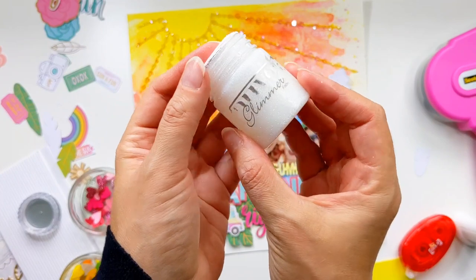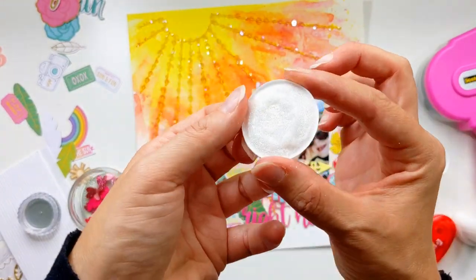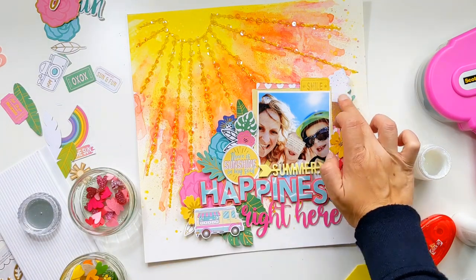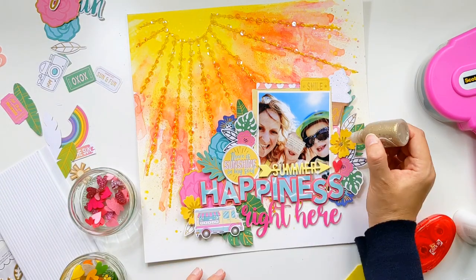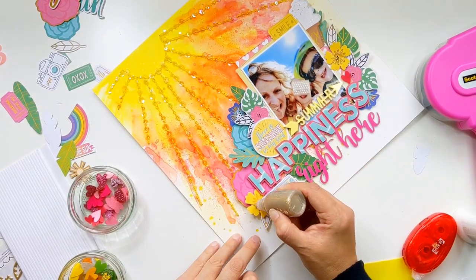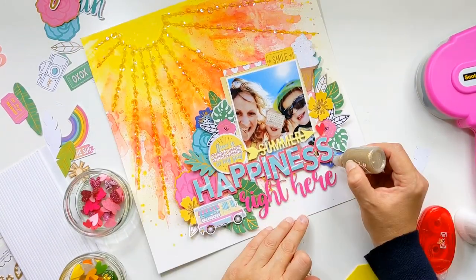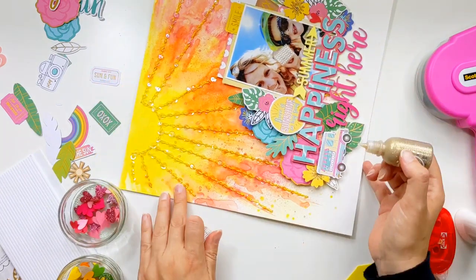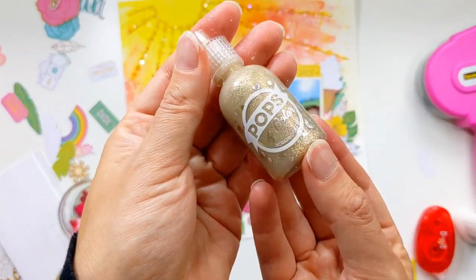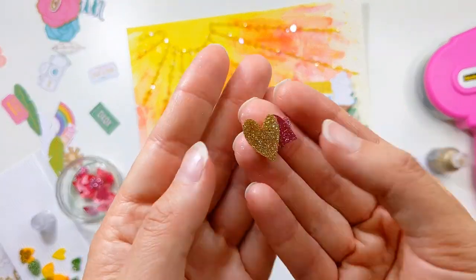I'm adding some lovely sparkle to that ice cream using Nouveau Glimmer Paste in the colour Moonstone — I love that. I've also got some gorgeous Pops of Color from scrapbook.com in the colour Champagne and I'm just adding it to the flowers that have gold accents on them, which adds a lovely extra bit of sparkle.